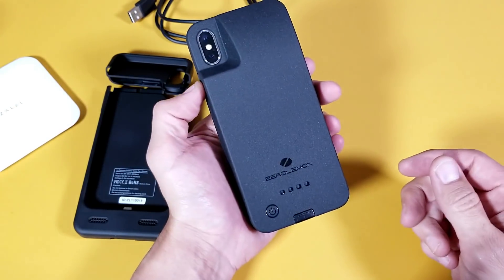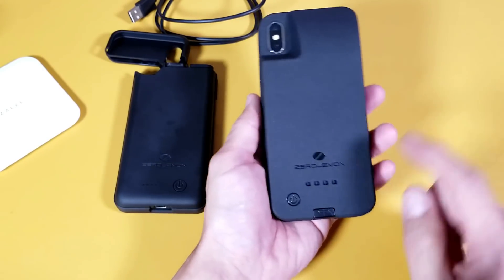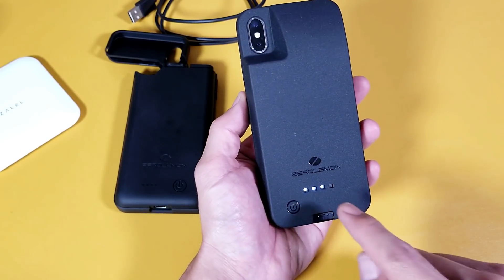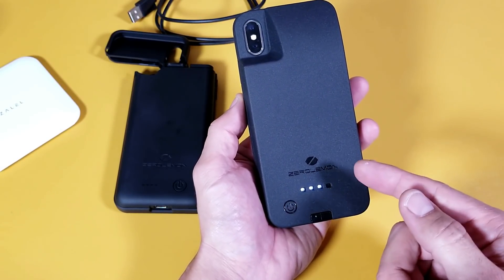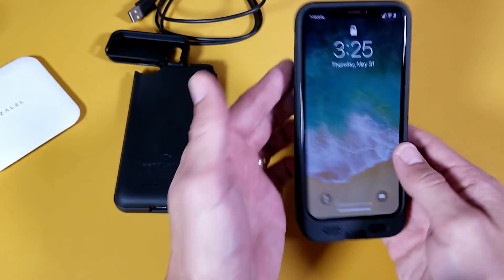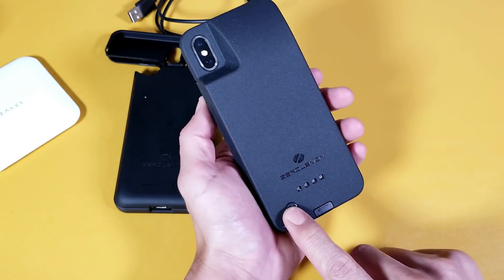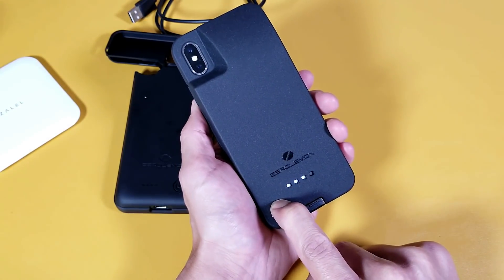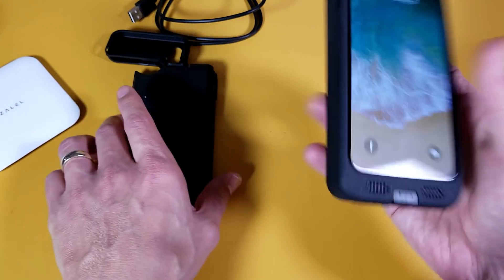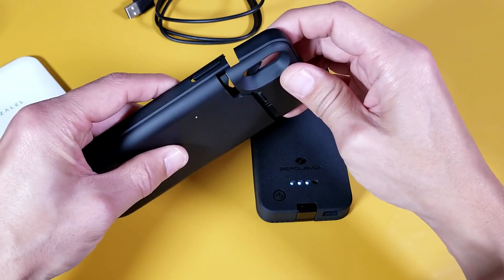On the back you can see the ZeroLemon logo, similar to the other case. The power button works the same way — tap once to check battery level. I have three LED lights out of four, so I have between 50 and 75 percent juice left. Press and hold for two to three seconds to start charging — I felt it vibrate and now it's charging.